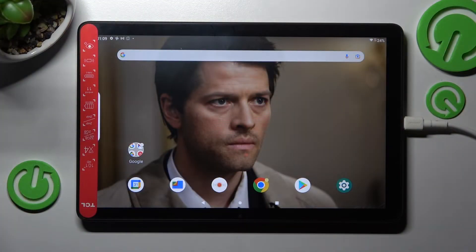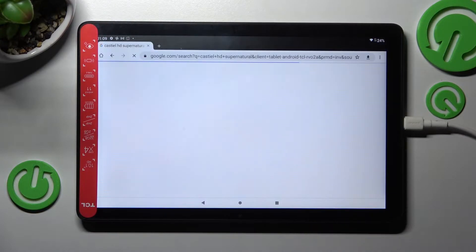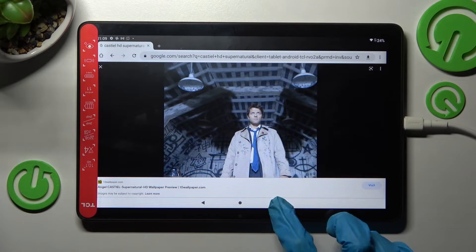You need to begin by opening one of your apps like Chrome and clicking on the square button. We'll just wait for it to load. Okay, the square button is over here.